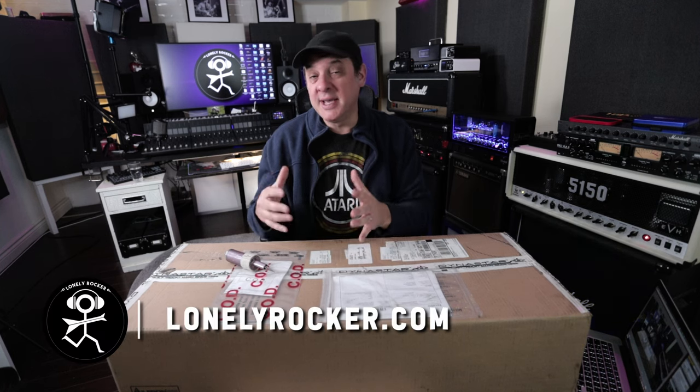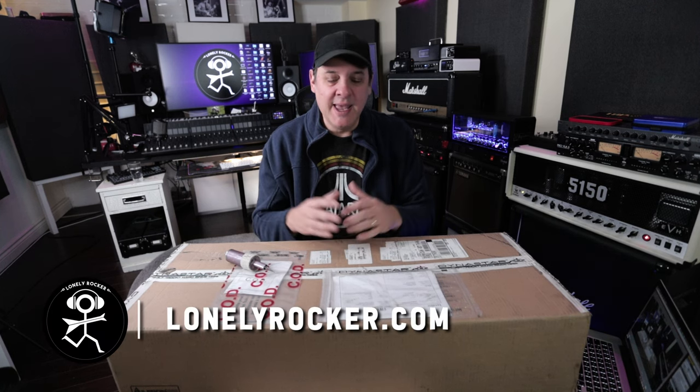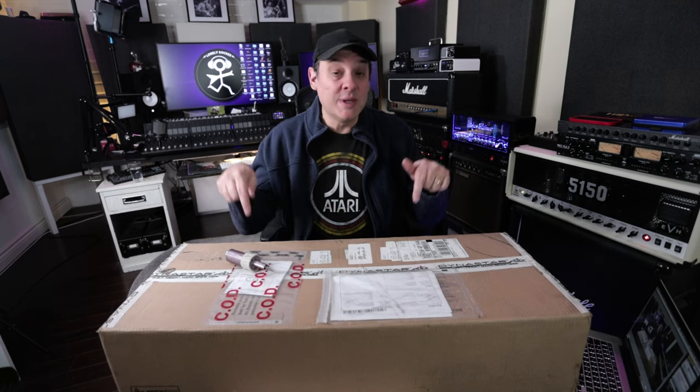What do you get when you take a popular modern day digital amp form factor and combine it with something that has more traditional values? Well, you get what's in this box.